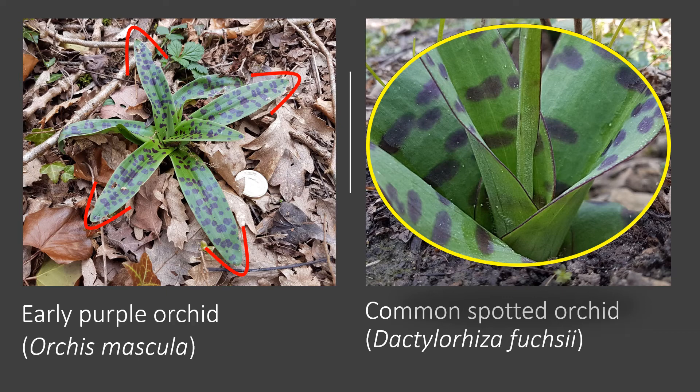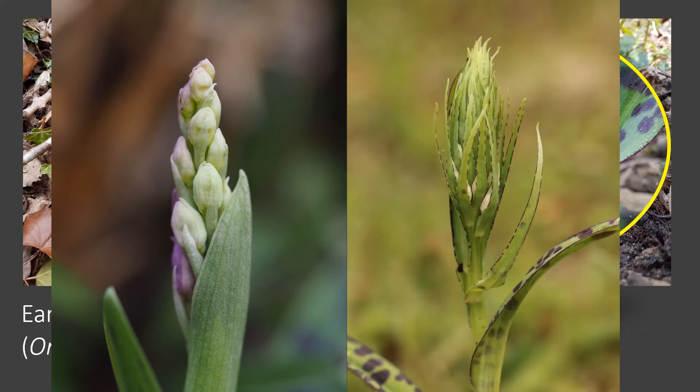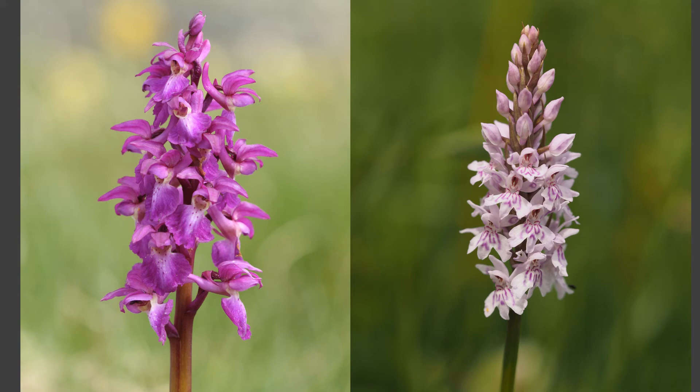Another feature of common spotted orchid is these distinctive dark edges to the leaves, which early purple orchid never shows. As they develop and turn to buds, they look more and more different — on the left you can see a bunch-of-grapes effect on the early purple with very small bracts and almost whitish flowers turning purple as they develop, whereas the common spotted orchid is very leafy on the inflorescence with distinctive dark-patterned edges on those bracts and flowers. The leaves on the stems before they flower are also quite distinctive: with early purple sheathing the stem and overlapping, whereas they're separate on common spotted and spaced along the stem. Once they flower they look completely different and both are very beautiful in their own right.